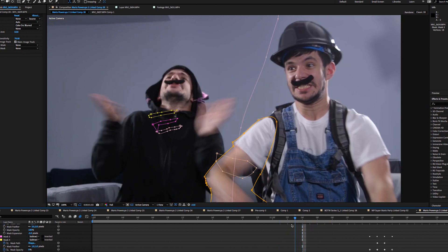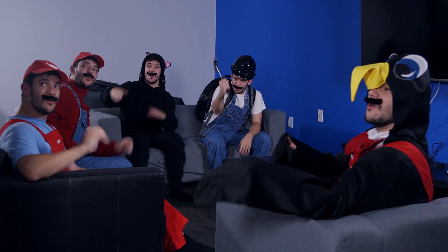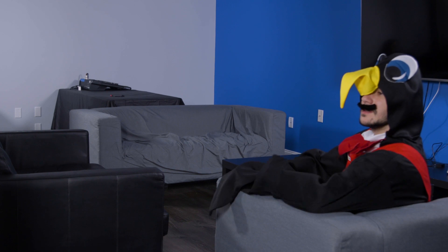The biggest and most difficult shot was obviously the group shot. I had done something like this once before in the first Mario Power-Ups video. For this one, there were five clones on screen at once, and shots like this require a lot of planning.